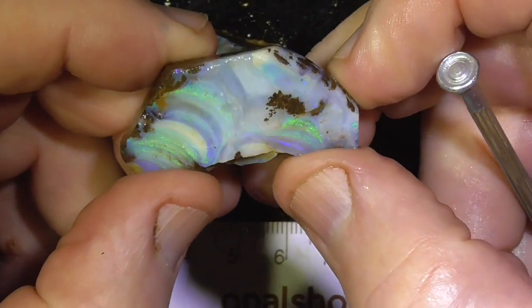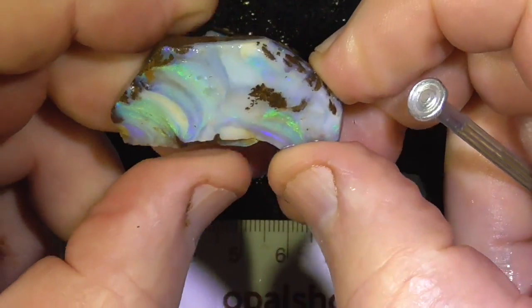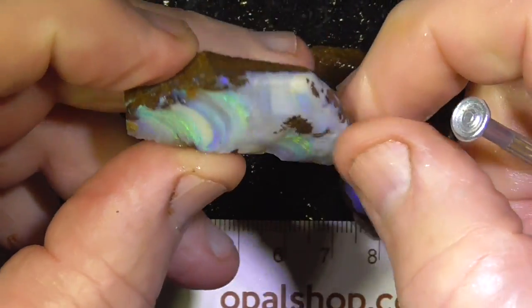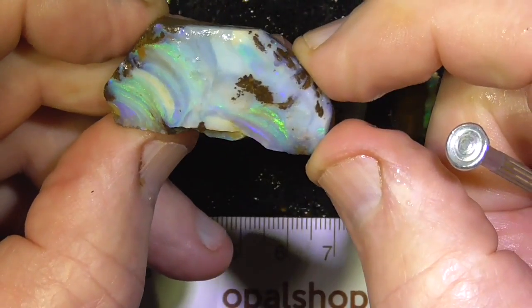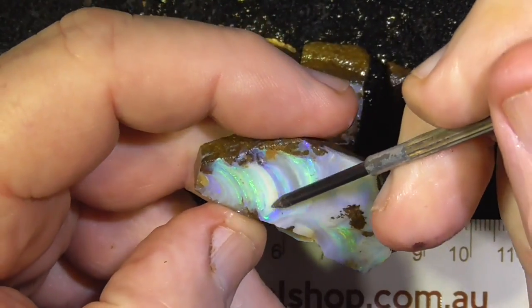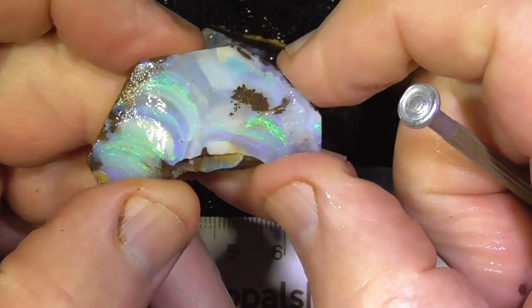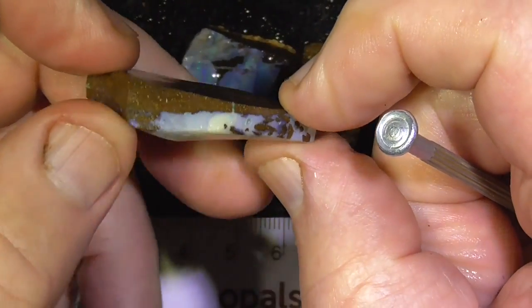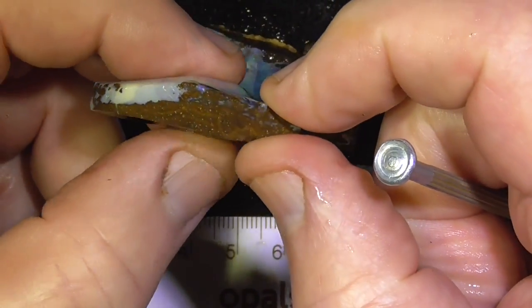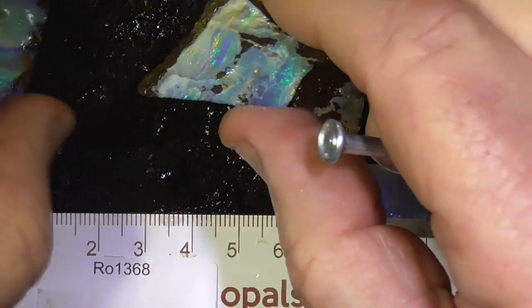The first piece has been cut down so it's ready to shape. Nice fluorescent greens across the faces here. As you can see it's ready to shape up into a stone.